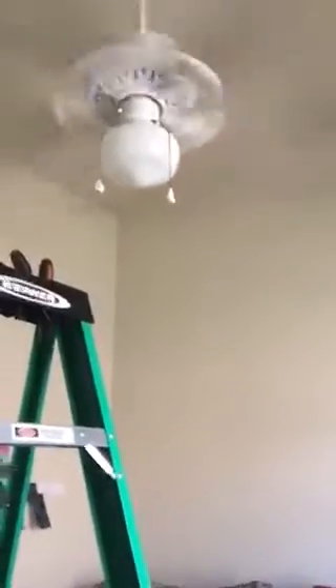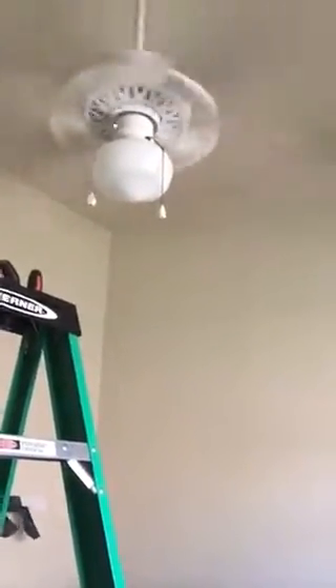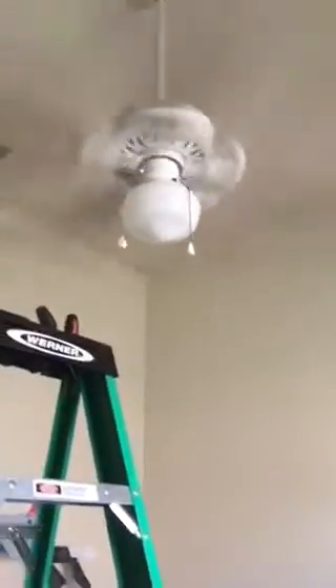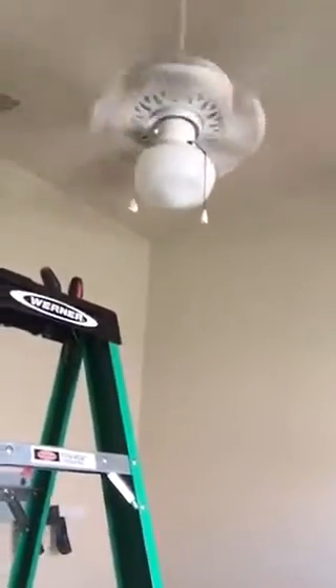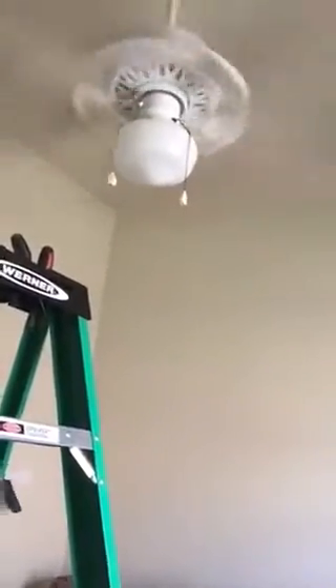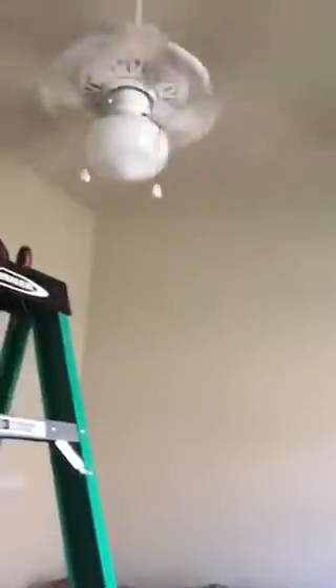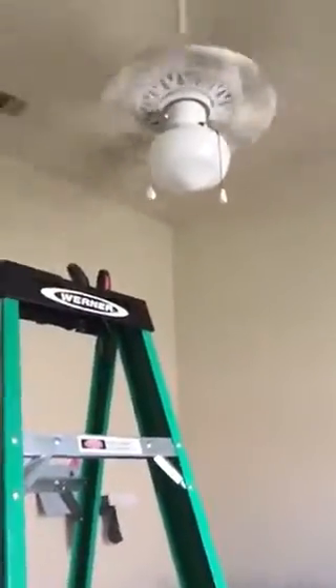This ceiling fan didn't come with a light kit, so I got this one and it doesn't work. I don't really like how it looks — I like it on some fans, but this fan and that light don't go together really well. Your opinion might differ. I've got a light kit like this at my house and I like it, but on this fan it just doesn't really look good. So we're going to get a different light kit for that reason, as well as the fact that it doesn't work.